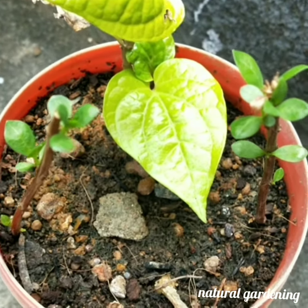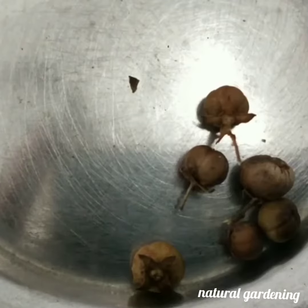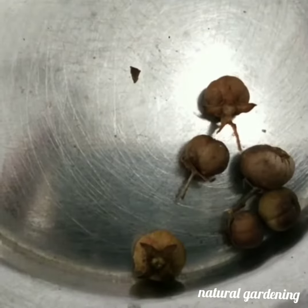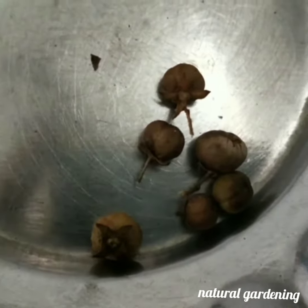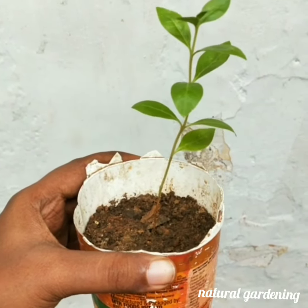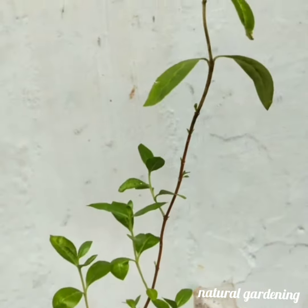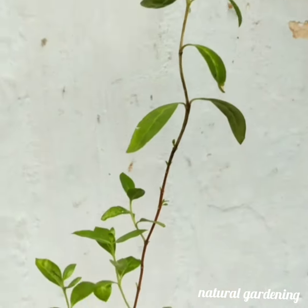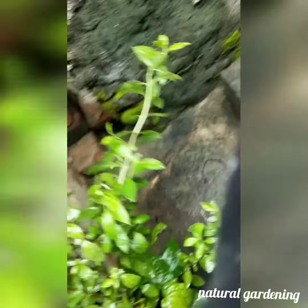You can use the stem cuttings for about 10 days. You can also use the seeds to propagate the henna plant. Both stem cuttings and seeds are viable methods for growing.